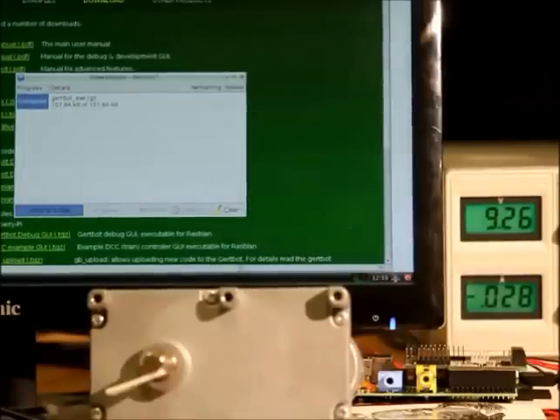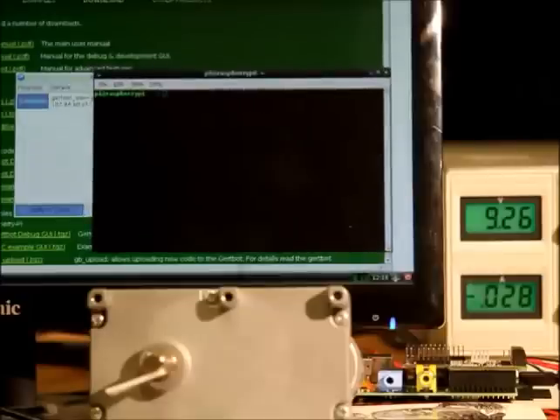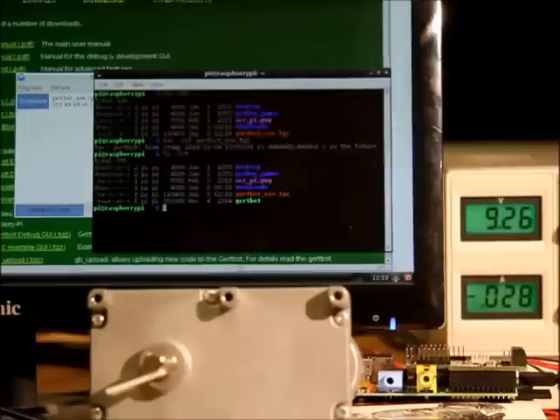I can show you that. I'm going to open a terminal window and type ls -lrt, which shows the latest file at the bottom. This is the archive — you have to unpack it using tar -xzf archive-name. If I run ls -lrt again, we see there's now an executable called GirtBot, which we run by typing ./girtbot.